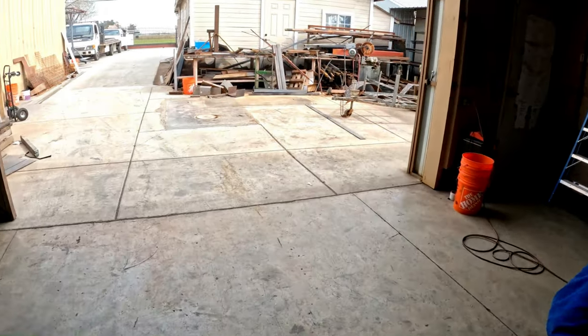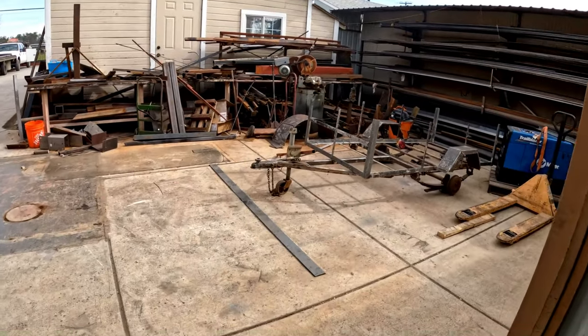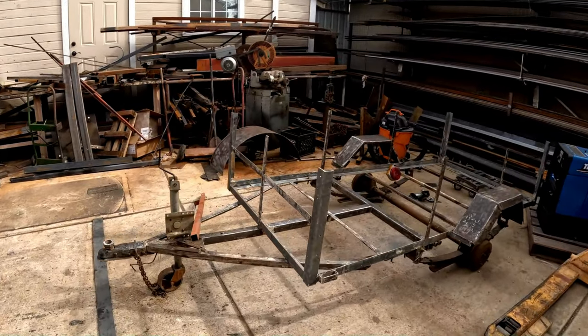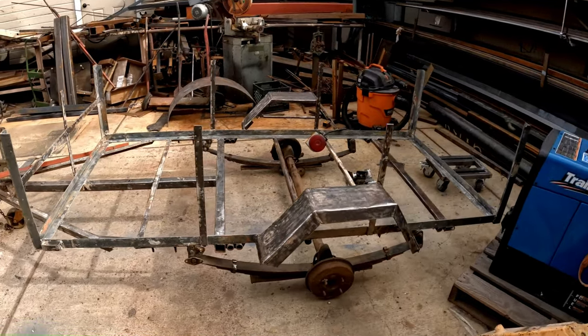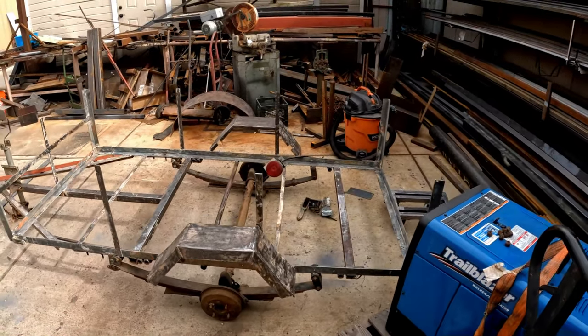They're going to flip it right side up and place it on that trailer — a trailer he's had laying around for many, many years. He's repurposing it. So you take that barbecue, flip it right side up, put it on that trailer, and then add a stainless steel edge for prepping the food.